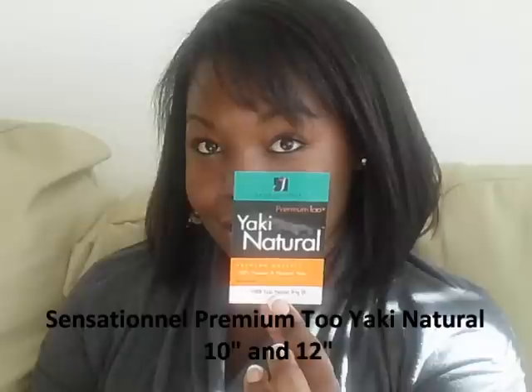I saw a video from Dani Beloved — if I remember correctly, that's her name — and she had a bob. So I went and got some hair. Originally I was looking at synthetic hair for the first time, because I wanted something that would really hold a curl very well and wouldn't fall out. But I decided to hold off on that and got this cheap hair instead.